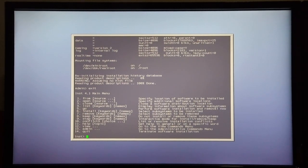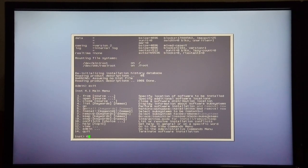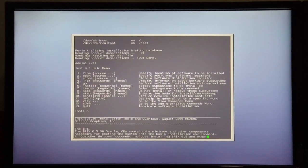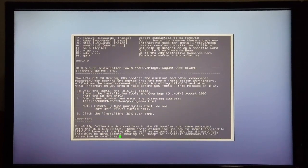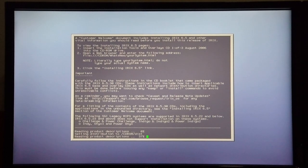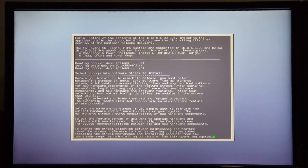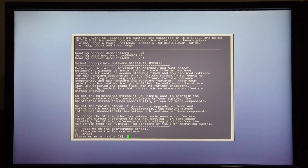In order to start the actual software installation, I'm going to hit 6 to install. Then it starts to read the disk that's in the CD-ROM and reads the product descriptions. It asks me do I want to be put on a maintenance stream or a feature stream — I'm going to choose 2 for feature stream.